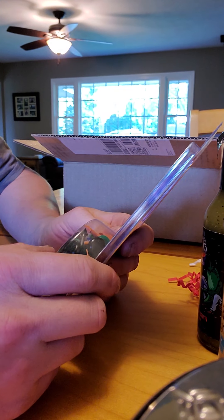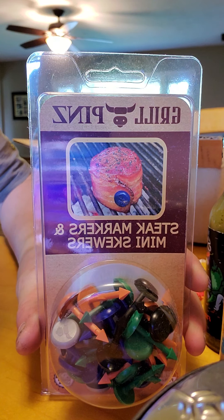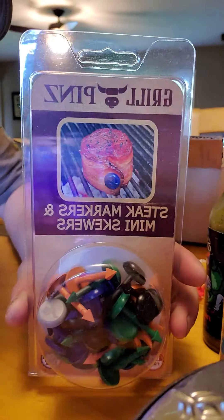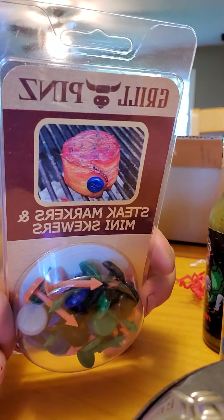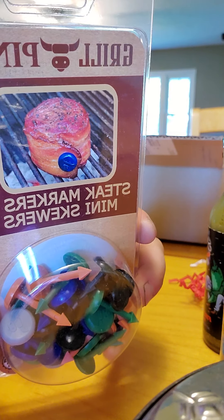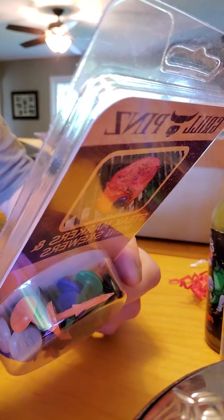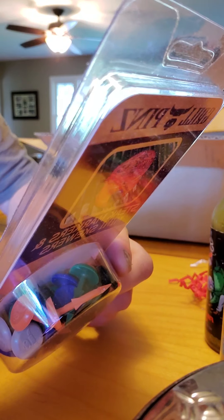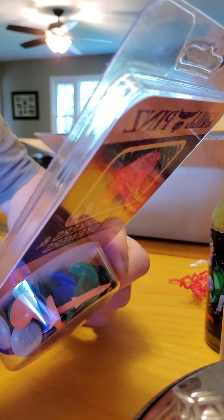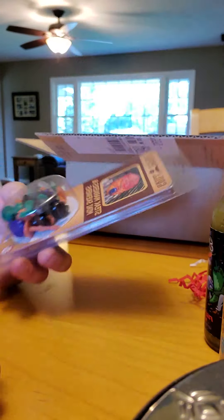Steak markers and mini skewers. It says steak doneness: red center is rare. I don't understand — pink, reddish, orange — use colored pins to mark desired doneness. Oh, that's cool. It's for people that don't know how to grill. Moving on.